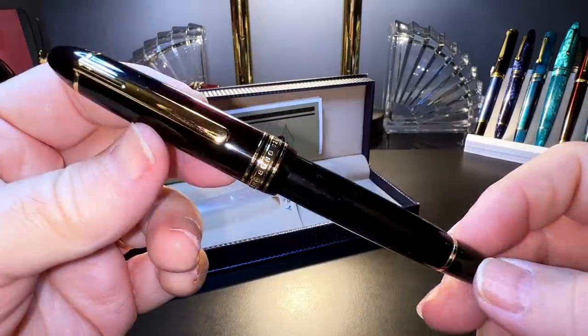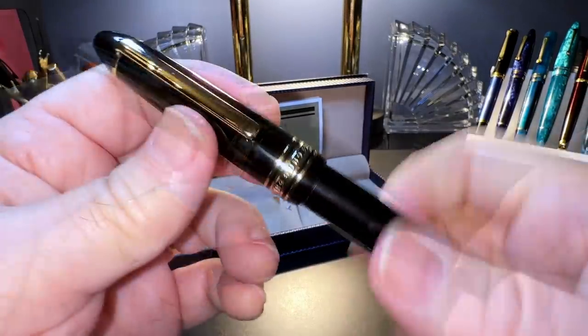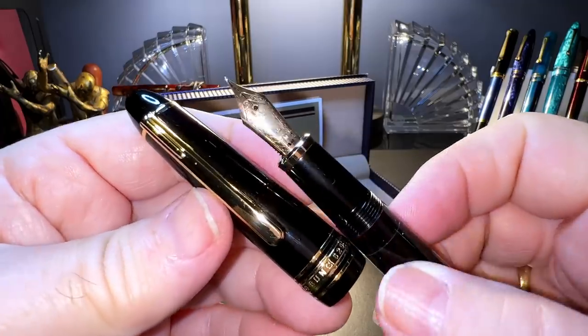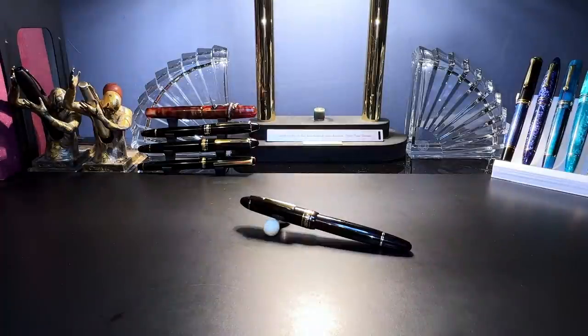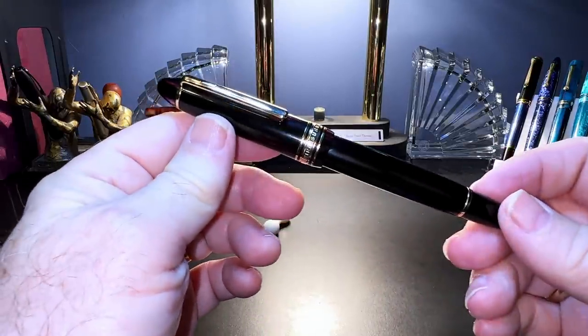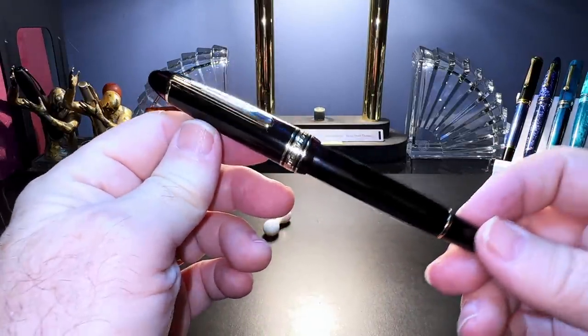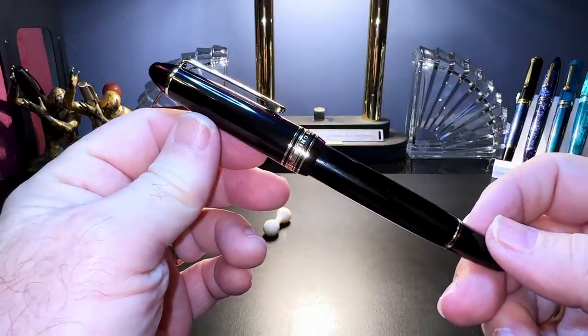The pen looks reminiscent of some other pen, doesn't it? It has a 14 karat gold number 6 size nib. What I'd like to do today is go over the parts and features of this pen, show some size comparisons, some measurements, and then provide a writing sample. After the writing sample, please stay tuned as I'll talk about what I like and what I don't like about this fountain pen. But before we get to the parts and features, I'd like to discuss the giant panda in the room for a moment.